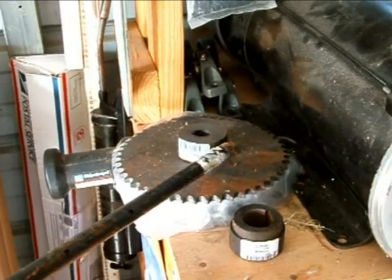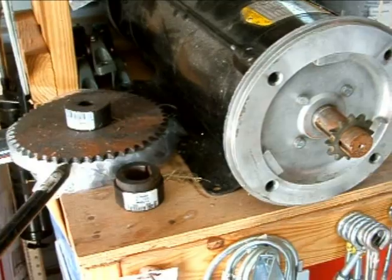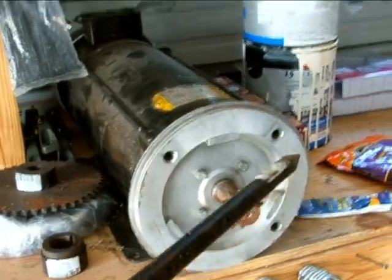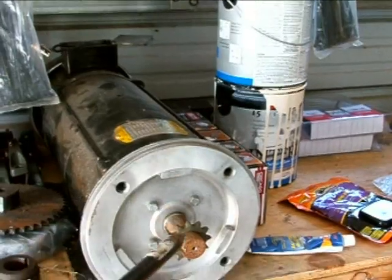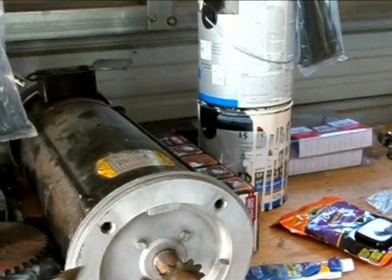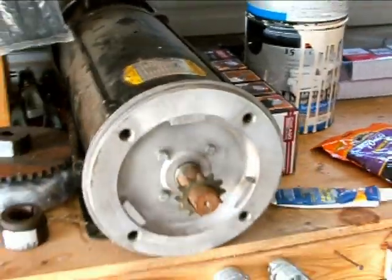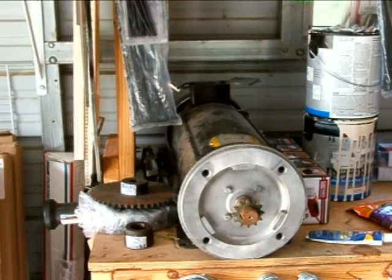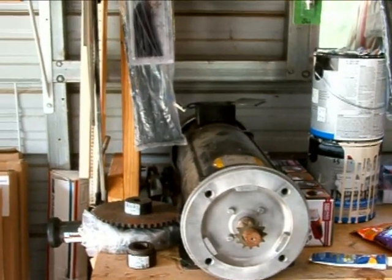That shaft is going to go through the hub, resting on pillow blocks, and this is going to go through that shaft as well. It's going to be a chain drive — the chain is right here underneath — going from the motor to the blades rotating, giving it a four-to-one ratio. This motor puts out an extreme amount of power. I'll show you the test results on the power output; it goes up to 240 volts with serious amperage.